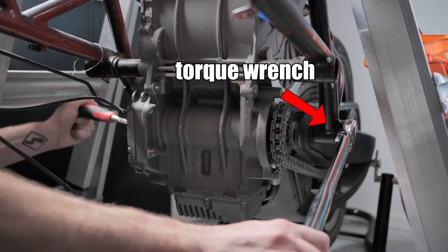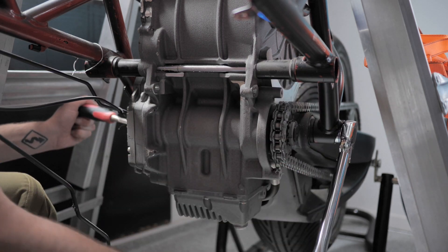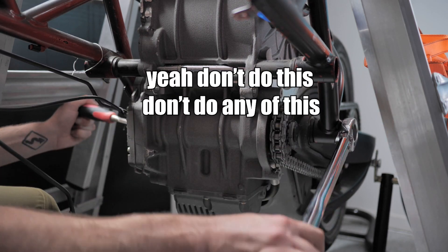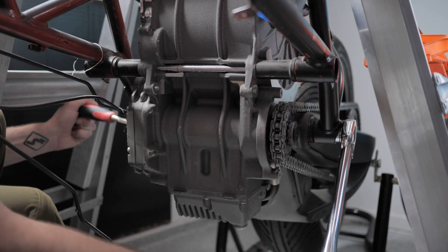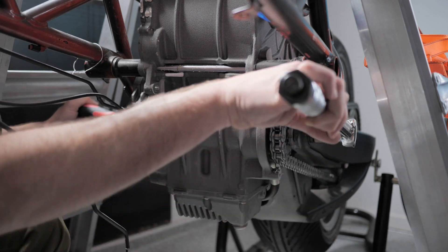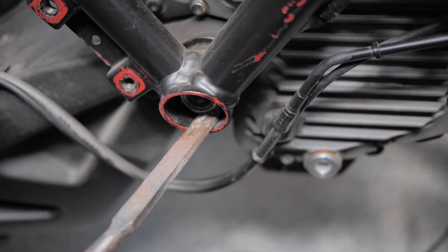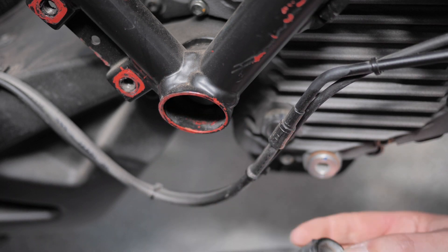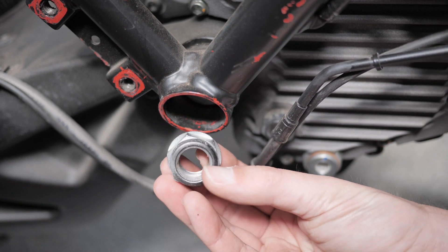So this is a torque wrench — not meant for undoing bolts, it's only meant for tightening. But you know what? I don't care. Sweet. Nut number four.